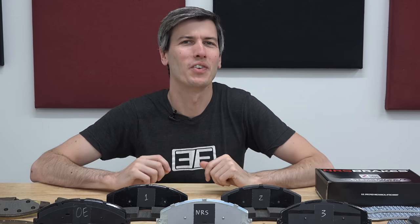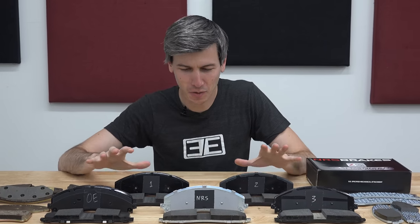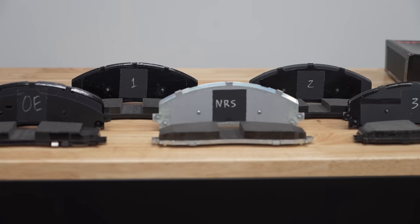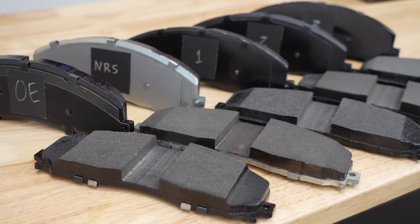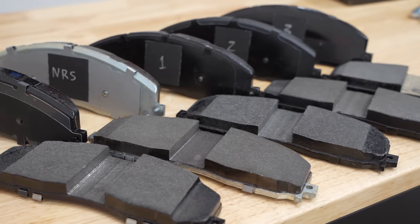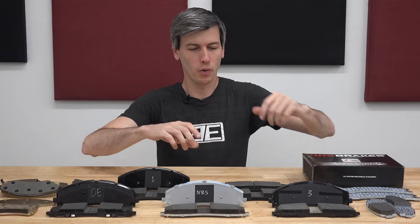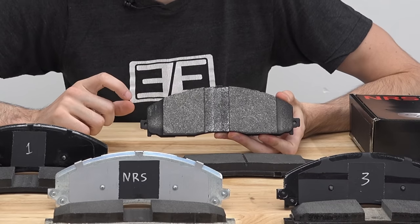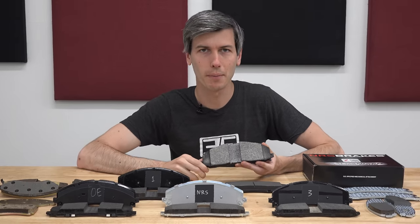Hello everyone and welcome. In this video sponsored by NRS Brakes, we are going to be covering the fascinating world of aftermarket brake pads. I have brake pads in front of me from five different reputable companies, and yet some of them make questionable decisions that you could never actually see as a consumer. We are going to peel back the curtain — or in this case quite literally the friction material — to show that not all aftermarket companies are playing by the same rules as the OEs, and what should be done about it.